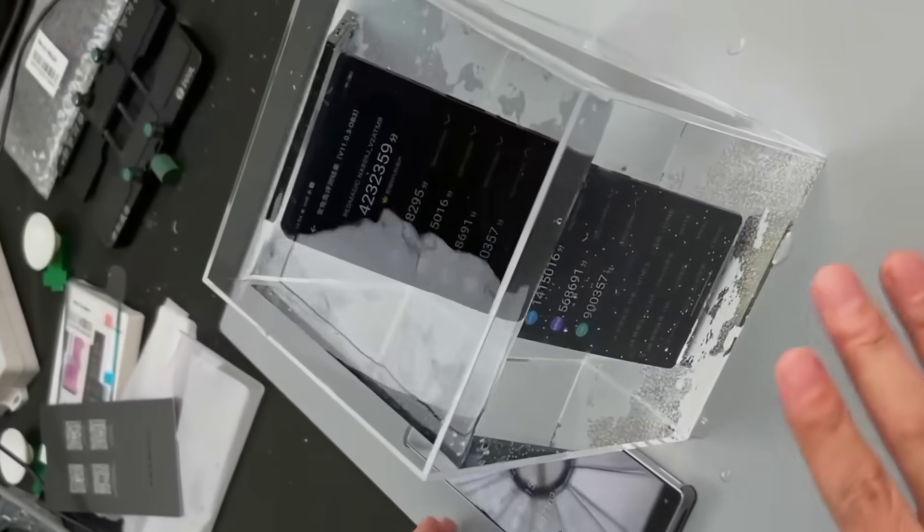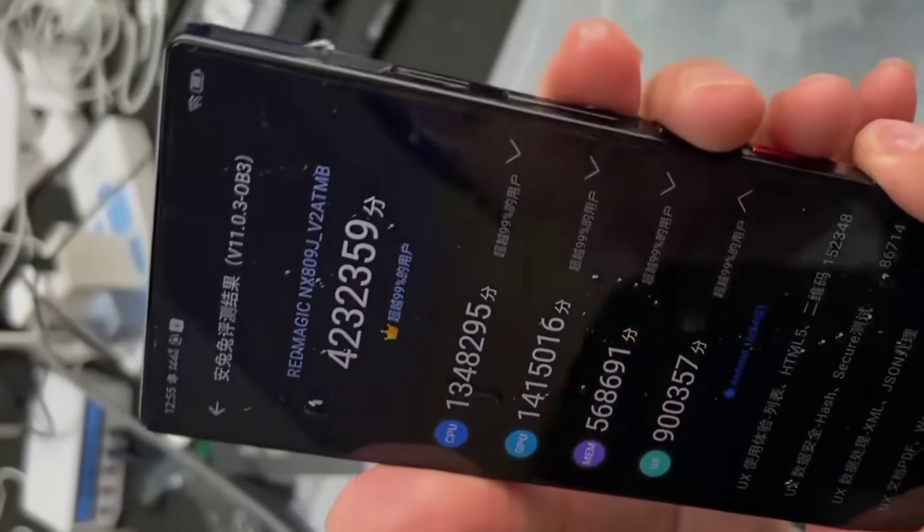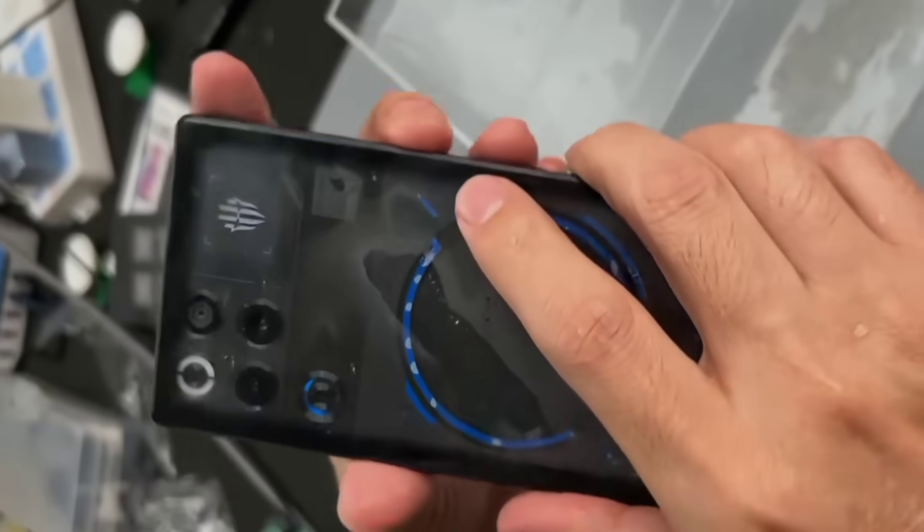The previous generation scored 3.14 million, and this one scored over 4 million. It's incredible. Is there any phone with higher benchmarks now? Only this generation — besides better cooling and performance, it has also been upgraded in several other areas.